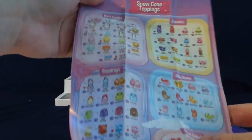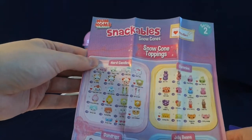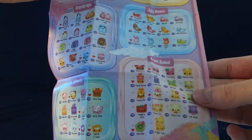Here are all of the characters that we can collect. We have hard candies, gummies, gumdrops, jelly beans, sweets, and fruit salad.